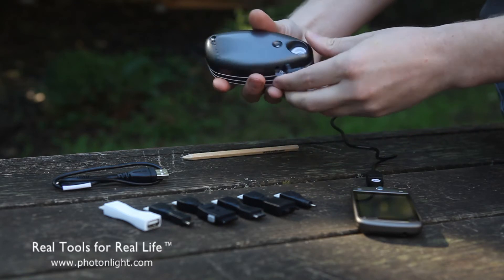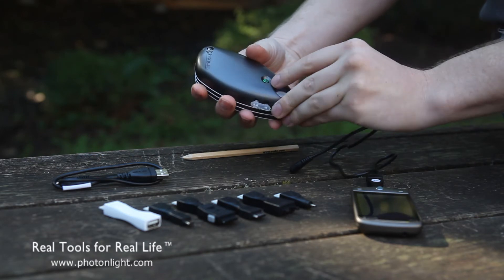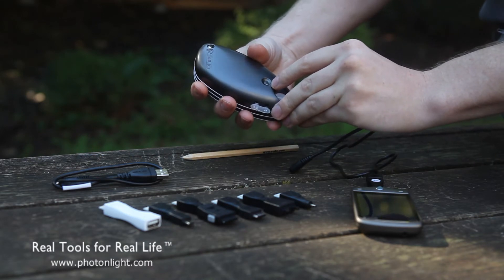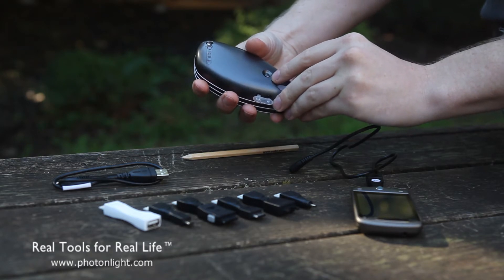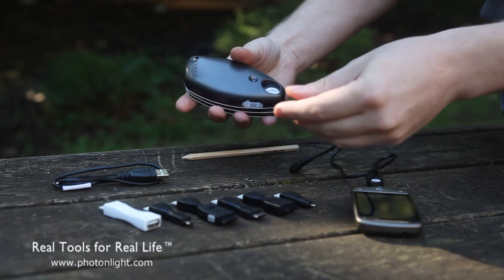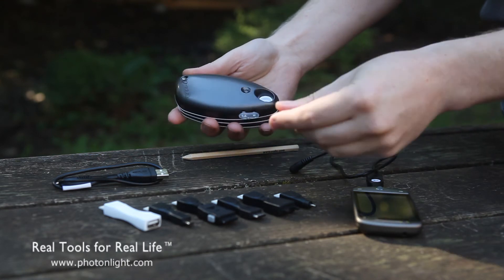Now, when it's fully charged, you can test the battery capacity here. In our case, we just saw three blinks, which indicates that it's around 50 to 60% charged. The more blinks you have, the higher the charge of the battery is.